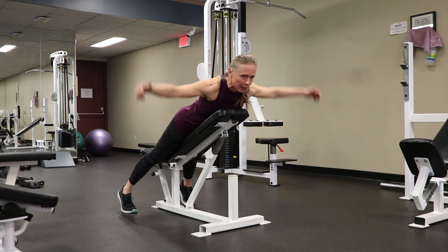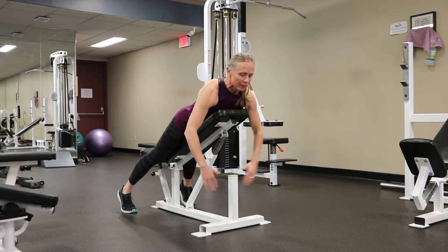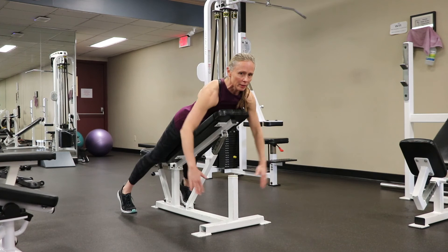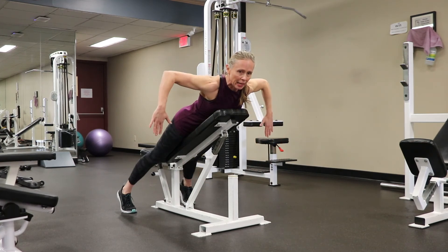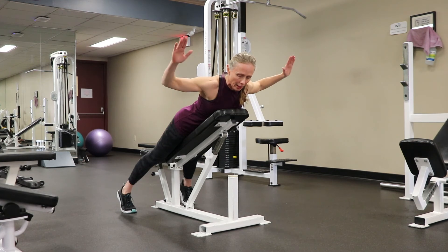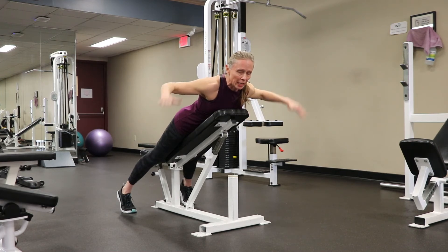Then move into a W shape — making the letter W — which works the mid back. The last one works the rotator cuff muscles: make your arm into an L shape and lower down, lifting and lowering. You can also just stay in the L shape. All of these exercises, do 10 to 20 reps and see how that fatigues and warms you up.